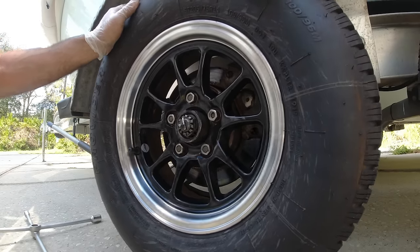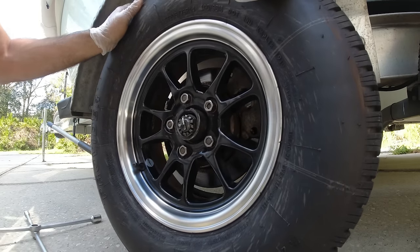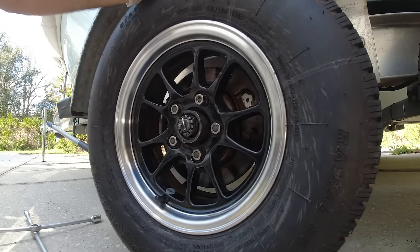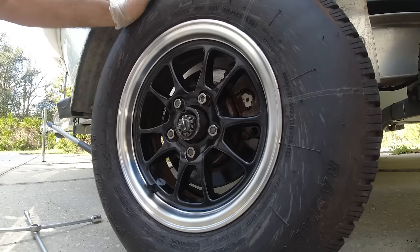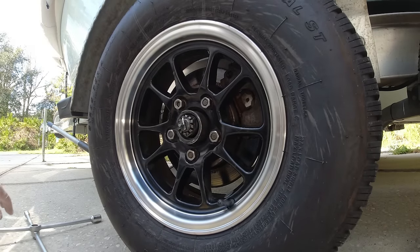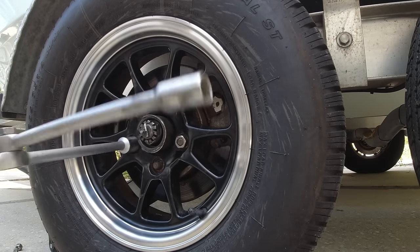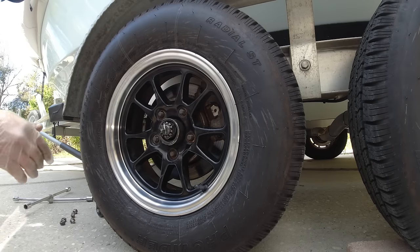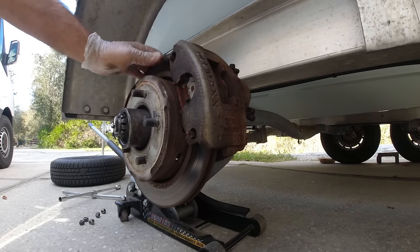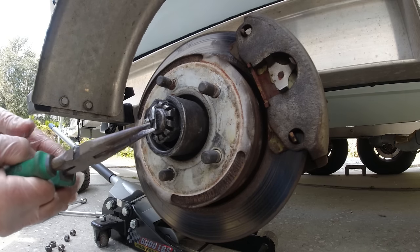Wow, look at this — I haven't even loosened the bolts 100% but look how loose this is. That's how I was riding my trailer — with no bearings. This could have caught on fire. This is very dangerous.